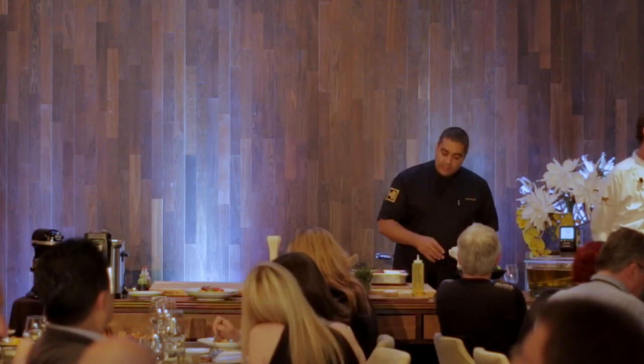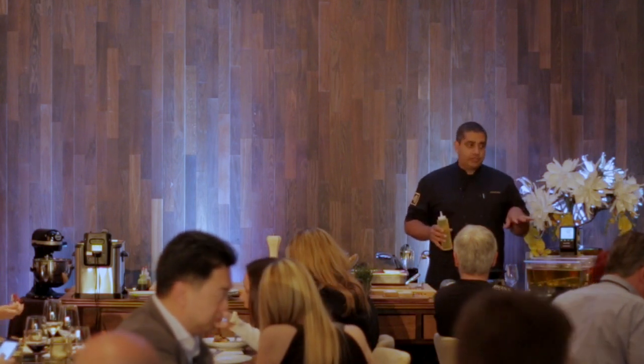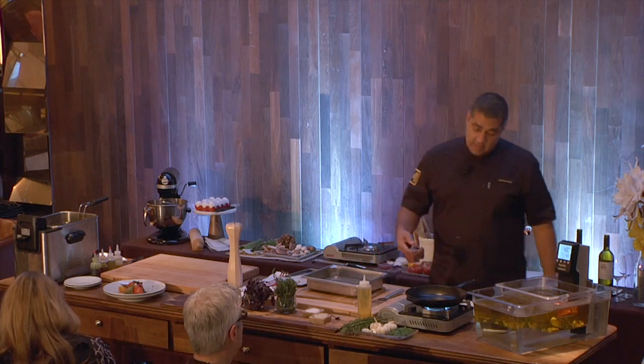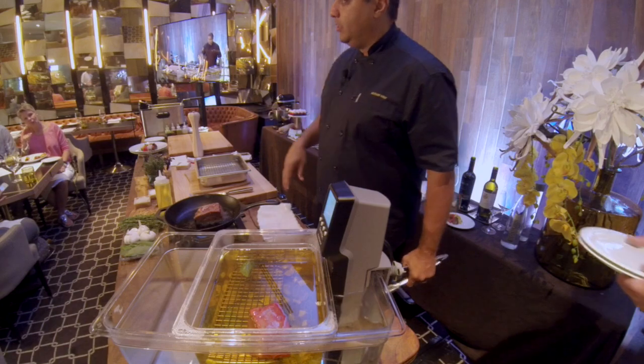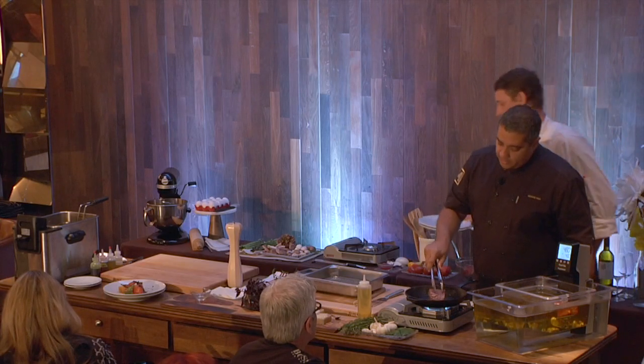Now we're going to start this. I have in here a little bit of grapeseed oil — a great oil for searing because it has a really high smoke point and a very neutral flavor. Get the pan nice and hot. I like cast iron when I'm searing steak. You want to lay it away from you so the fat goes away from you and you don't burn yourself. We're going to let that sear on all sides.